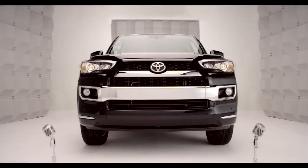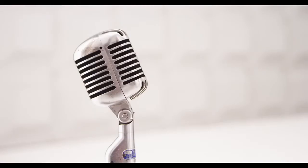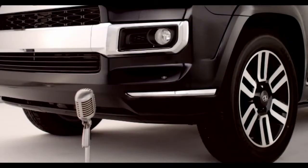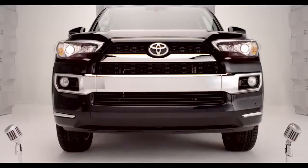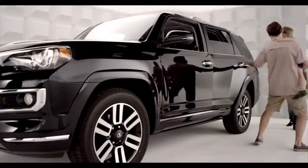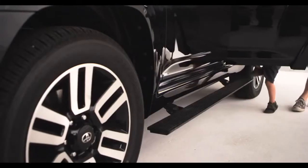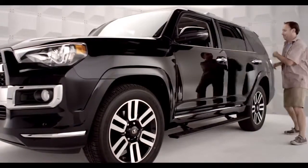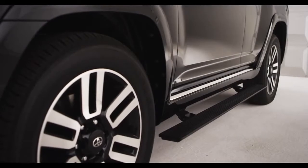Toyota 4Runner power running boards. So you want a true four-wheel-drive 4Runner, but you've got the kiddies, or maybe grandma might need a little boost? Well, step right up — it's all handled. Let me get that for you, kiddo. That's right: automatic running boards. My pleasure. The automatic running boards are linked to the side door operations, extending and retracting when a side door is opened and closed.